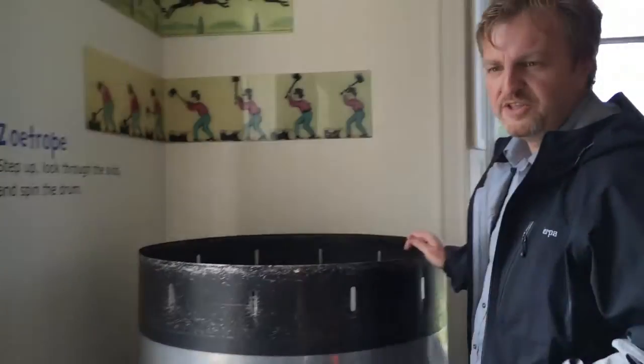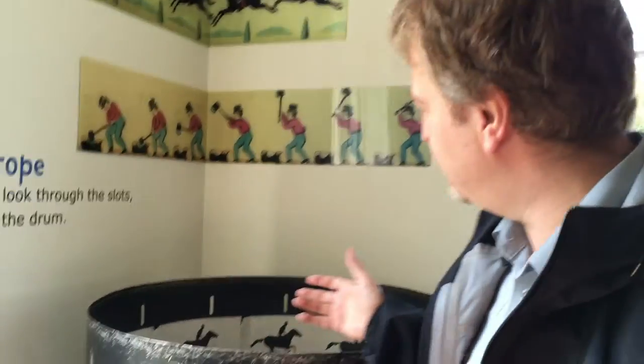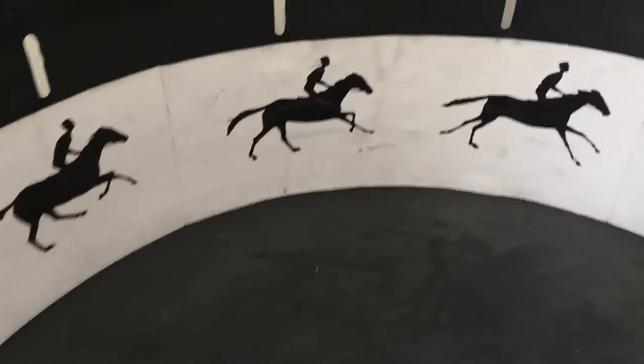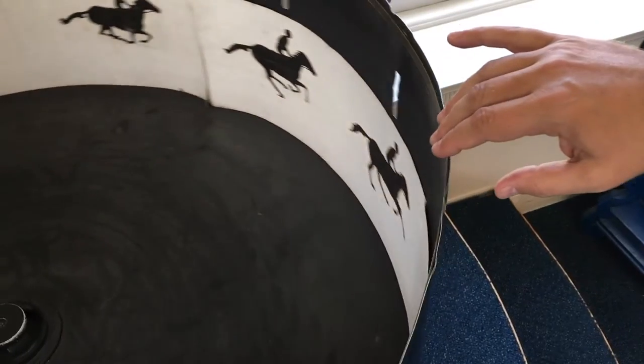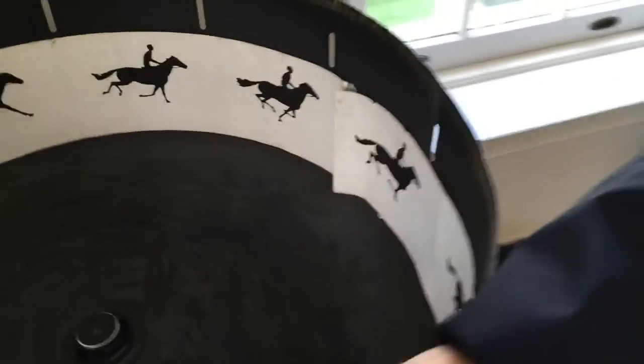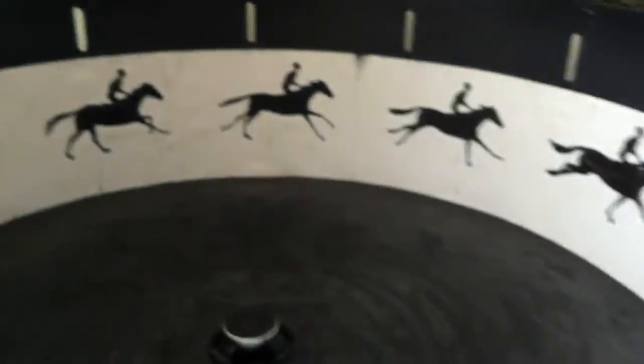This is kind of the origins of moving film. I've hardly ever seen one of these in action. They have a strip in here with all the different phases of a horse galloping, and when you look through these slits and turn this drum, moving the camera down, you get just a short impression of each of the different phases.